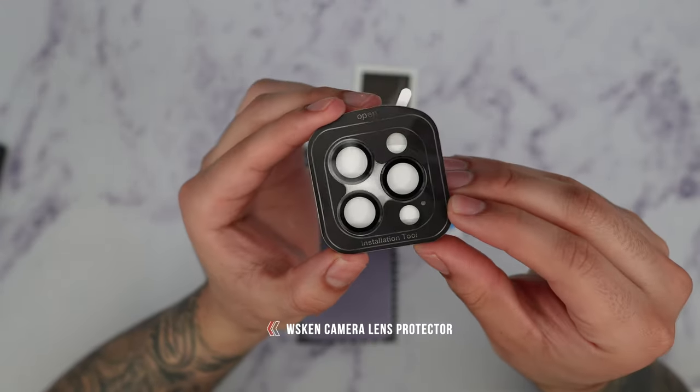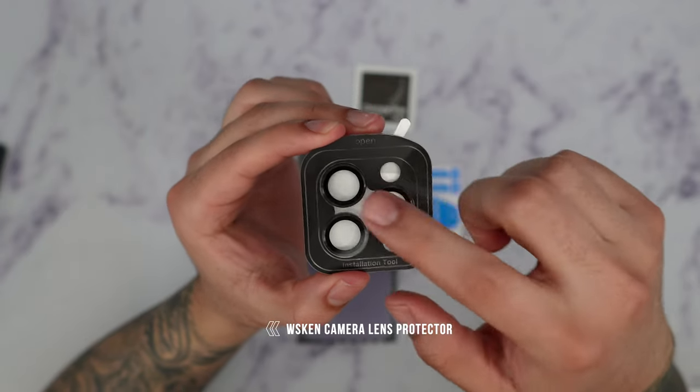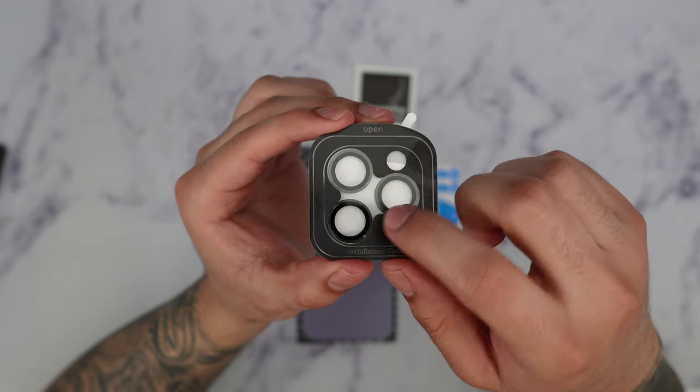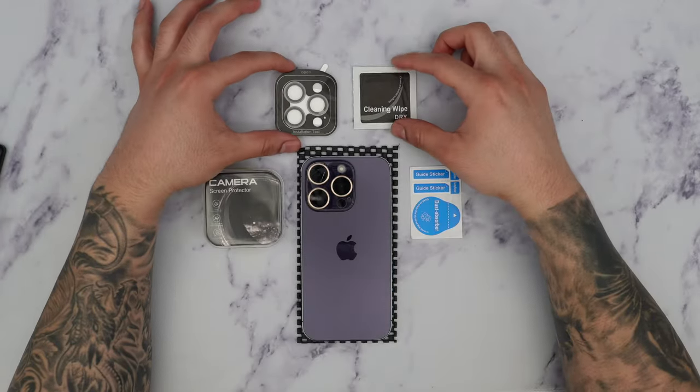This is from WScan and what it is is basically a camera lens protector but without that high border — this just basically covers the actual lens itself. I'm going to show you guys how to put this on and see how it goes.